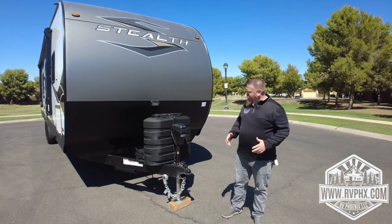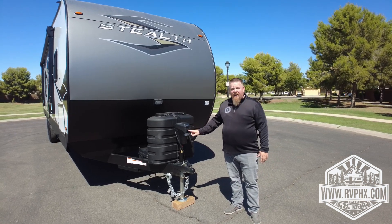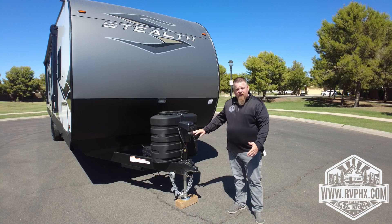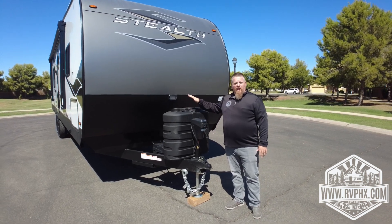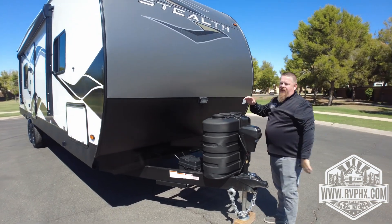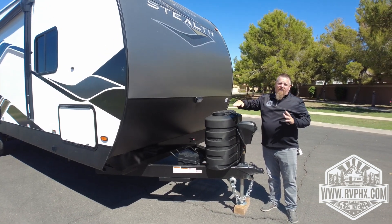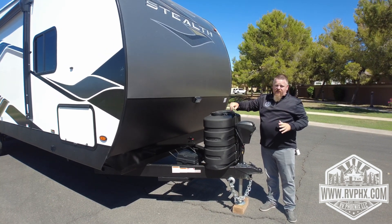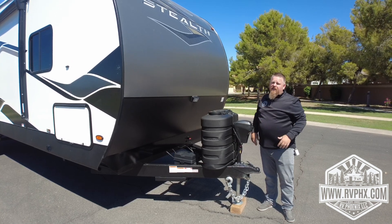We're going to go over how to use this. First of all, you have an electric tongue jack with an up and down button, and a light for docking at night. Right here you have your two propane bottles — to access them, just lift this right off. Make sure whichever tank you're using has the arrow pointed towards it. If a tank runs out, turn off the gas, open the other, flip it so the arrow points at the new tank.